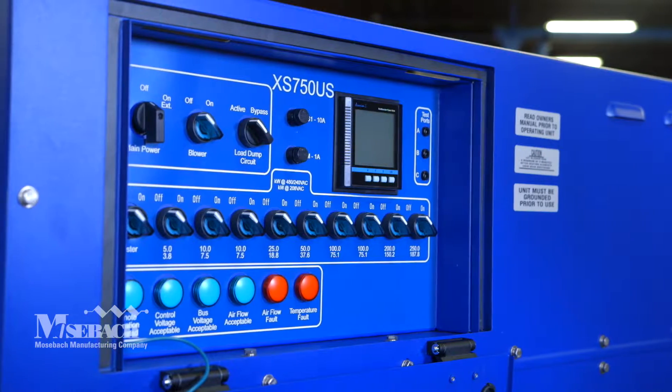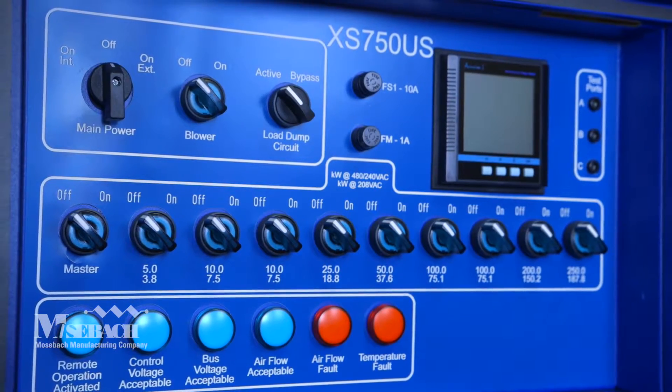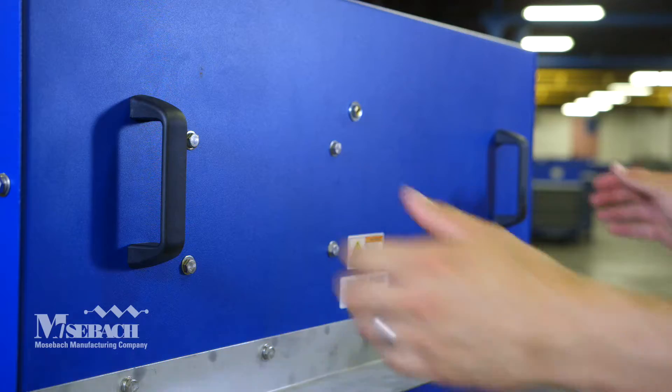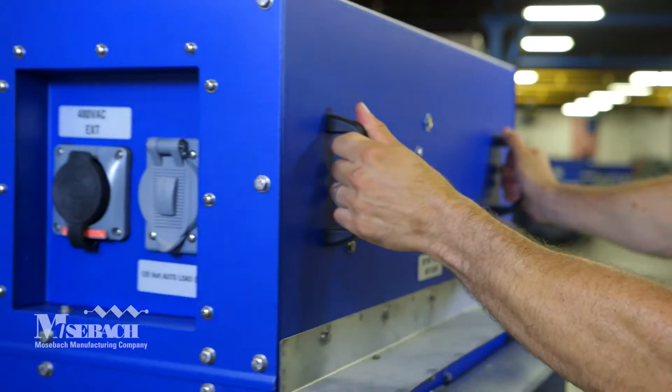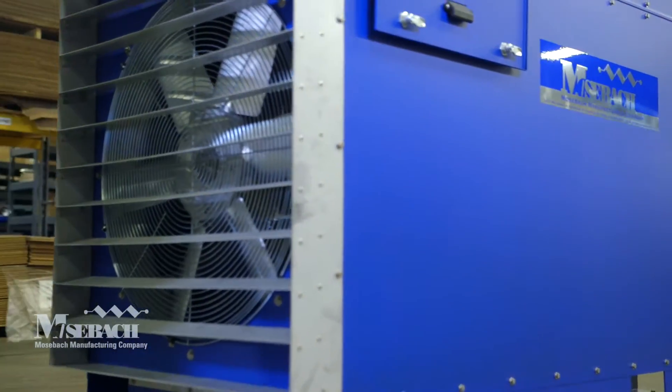The XS750 can automatically sense the voltage applied, the phase rotation, and can be controlled by a laptop or tablet. This unit is also easily maneuvered, but it can also be stationary or trailer mounted to fit your needs.